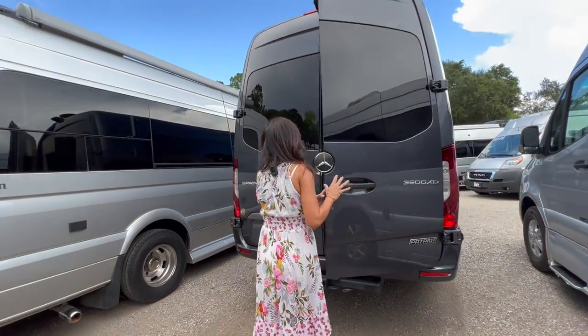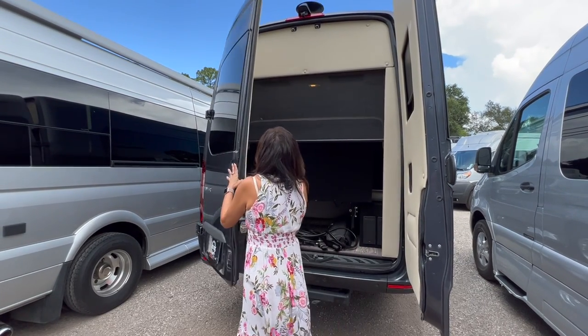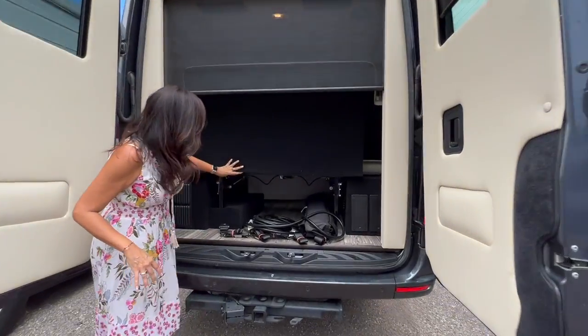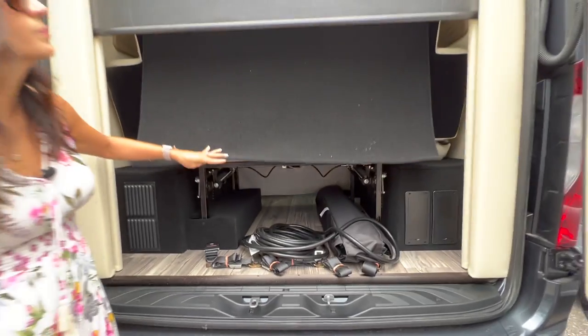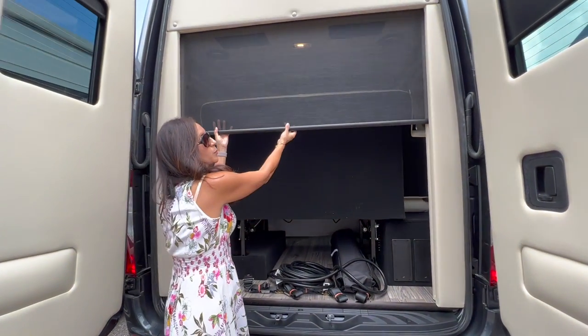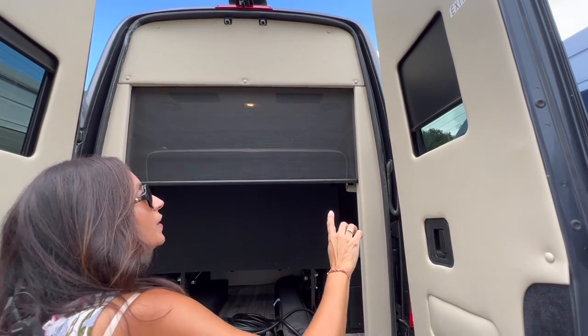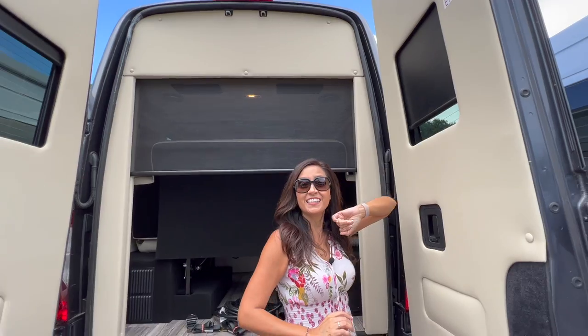Let's open up these rear doors. Take a look at the garage space inside. There's a pull-down bug screen, and each of these rear doors has a window with a pull-down privacy shade attached.